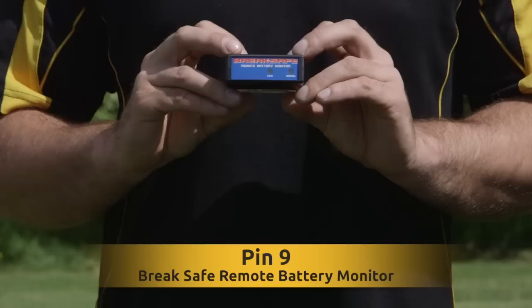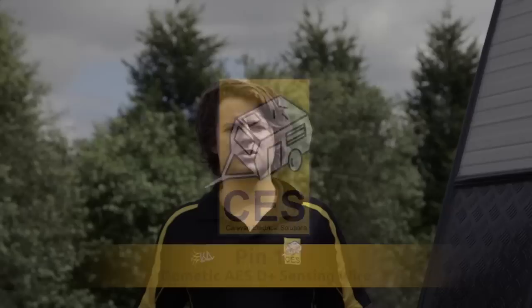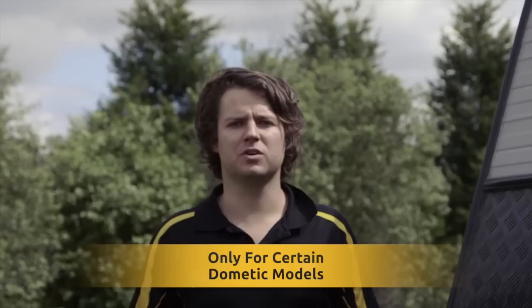Pin 9 is for the brake safe remote battery monitor. This monitor is fitted within the tow vehicle. Pin 10 is the earth return. Pin 12 is the Dometic AES D Plus sensing wire. This pin must have power when the tow vehicle is running to operate the fridge.